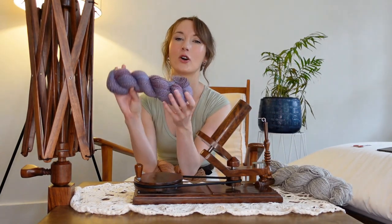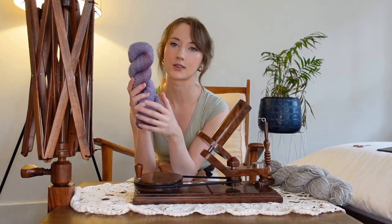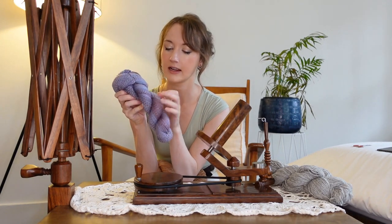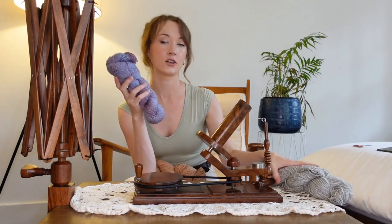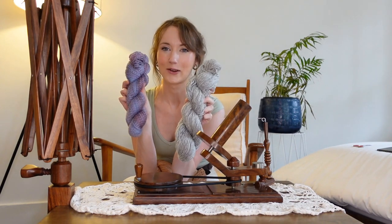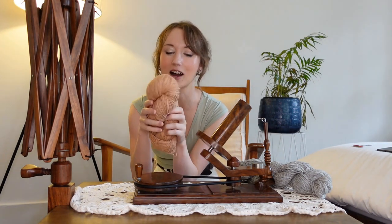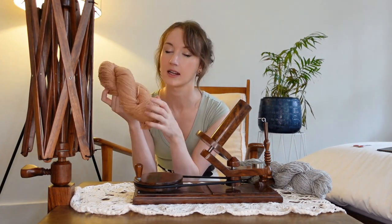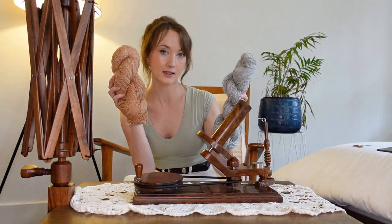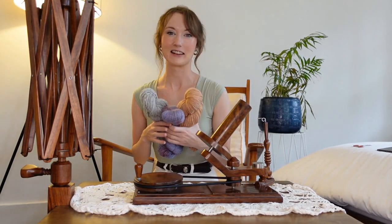The next one is the Cascade Heritage Wave — a superwash yarn with nylon, a sock base. It's super silky, a fingering weight compared to the Snelden which is an Aran weight, sort of heavy DK. And the last one I thought I'd try is the avocado yarn that I dyed. It's also fingering weight but 100% wool, non-superwash — maybe a little more similar to the Snelden but definitely less toothy. With these three yarns, let's just get started.